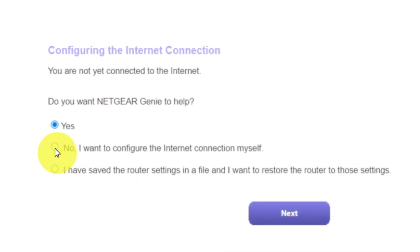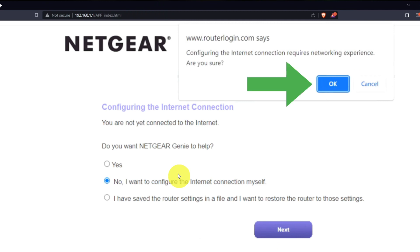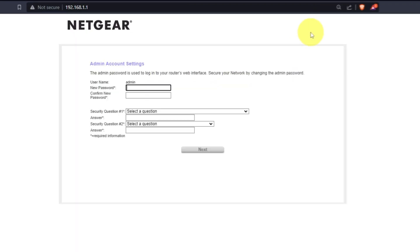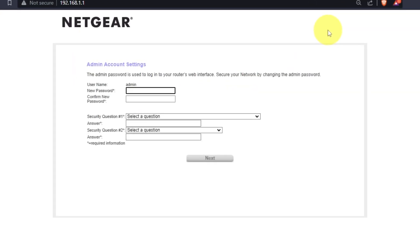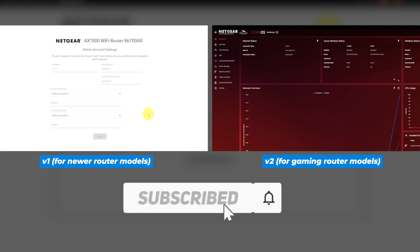Now you must select "No, I want to configure the internet connection myself," and click the Next button. Then click OK. If your router's settings do not look like mine, it means that your router has a different firmware. I made a video for each kind of firmware — you can find all the links in the description below.